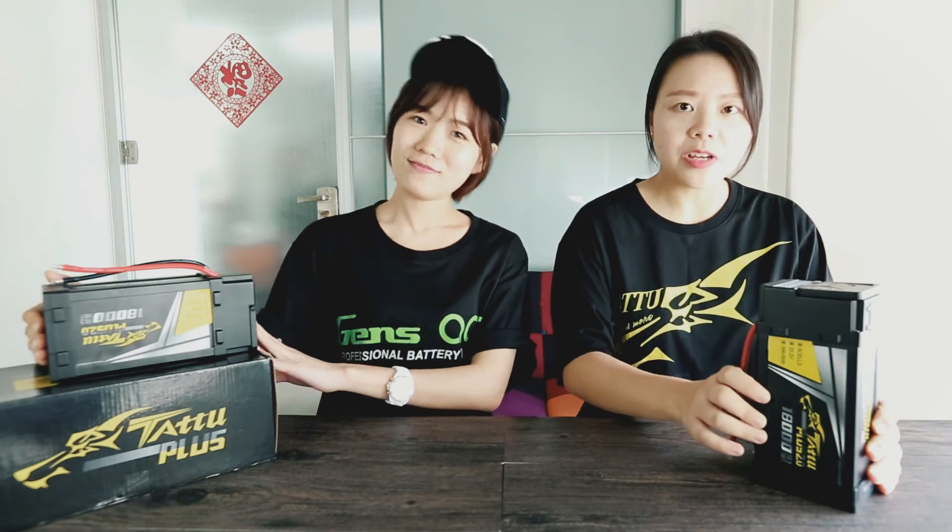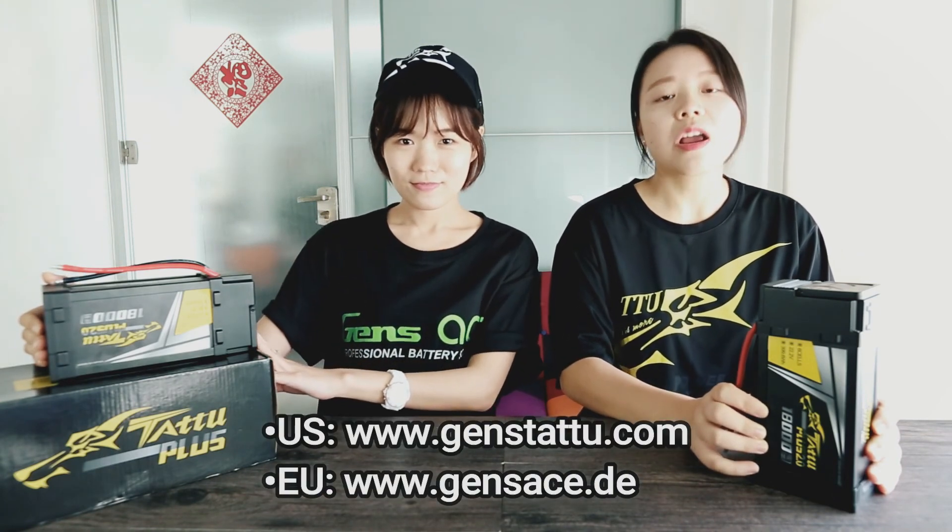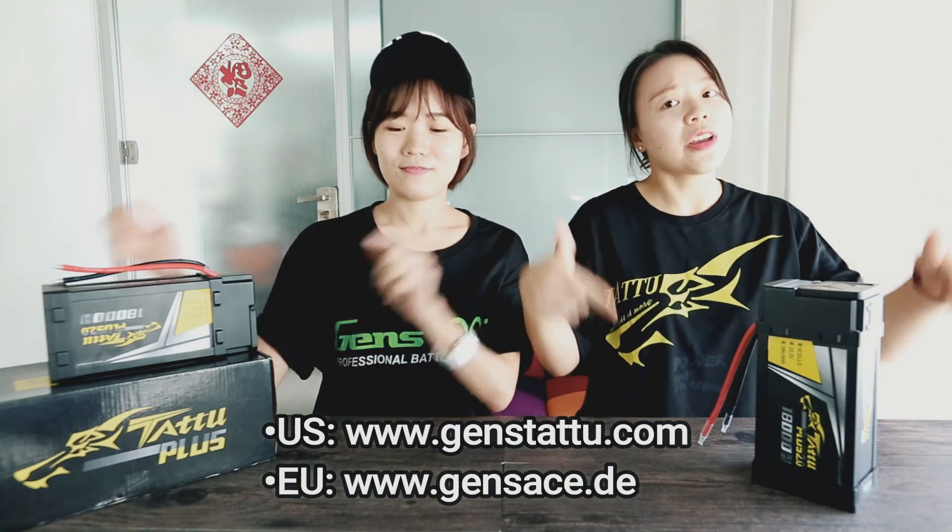They are now available on our EU and US online store. For more information, you may check out the links below. If you like our videos, please give us a big thumbs up and don't forget to subscribe to our channel. We power your passion. See you guys next time. Bye bye.